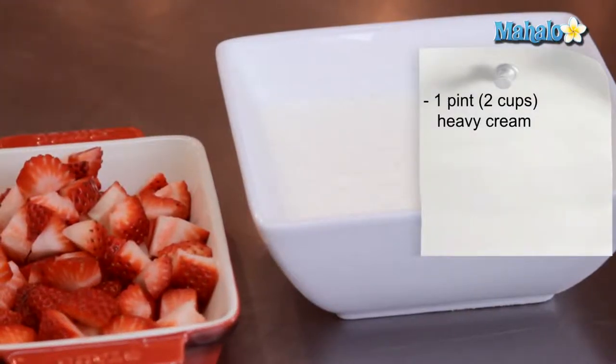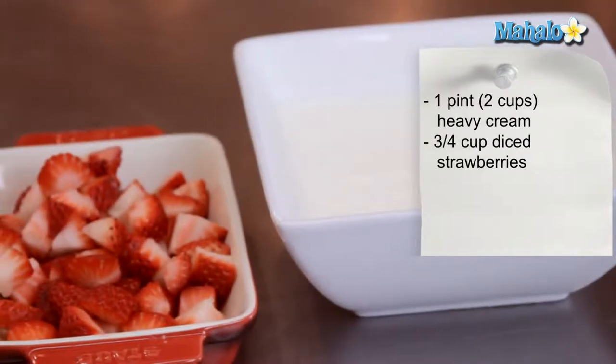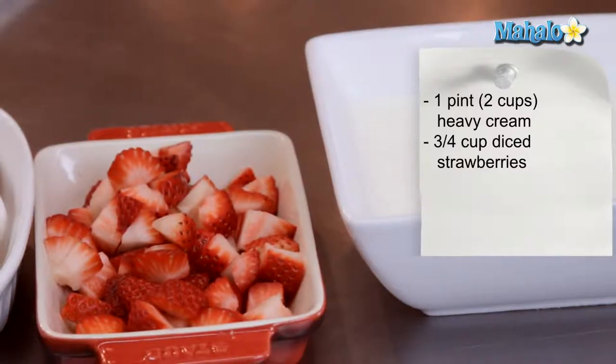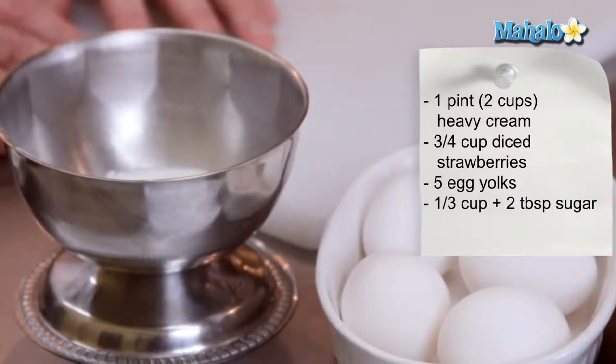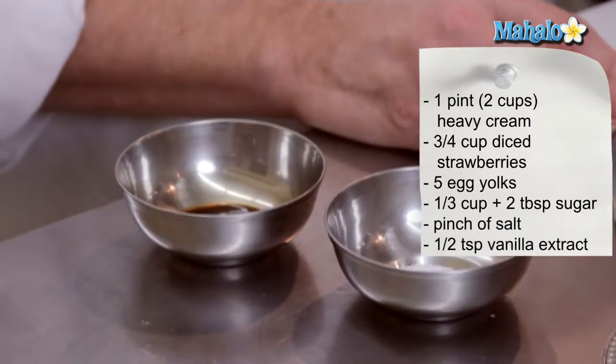We will need two cups or one pint of heavy cream — whipping cream will work just fine. I have here about three-quarters of a cup of rinsed and diced strawberries, five egg yolks, a third of a cup plus two tablespoons of granulated sugar, a small pinch of salt, and half a teaspoon of vanilla extract.